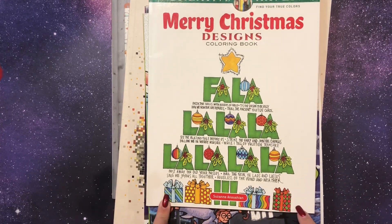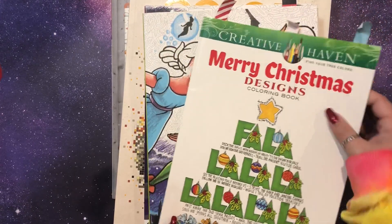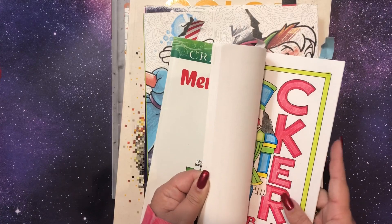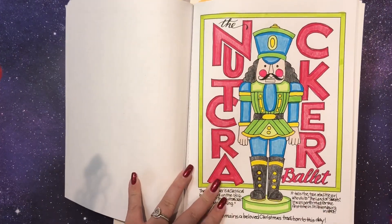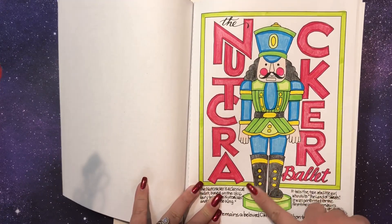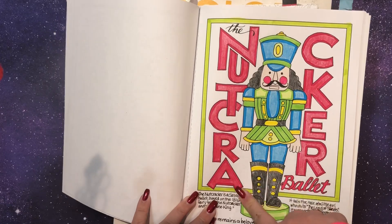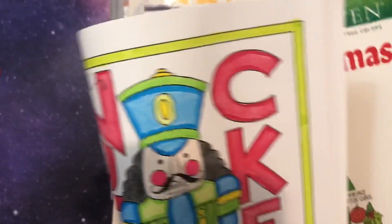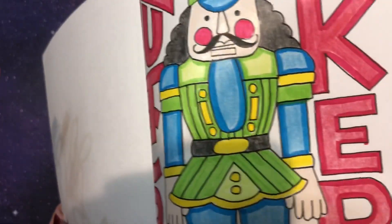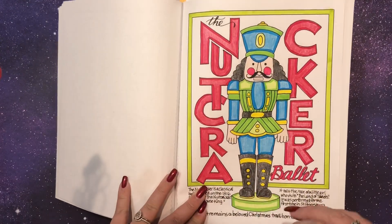Fa La La La La, Merry Christmas Designs — this is a Creative Haven book. I actually really liked how this turned out, and it's very simple. I kind of went with the way I used to color: when I was younger, I would always outline everything dark and then color in light. So I actually outlined everything in marker and then colored it in with crayon.